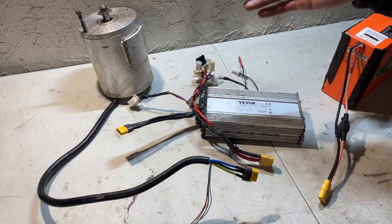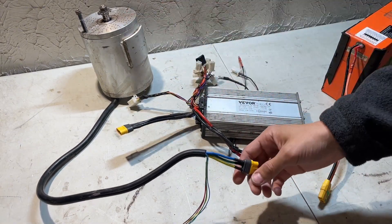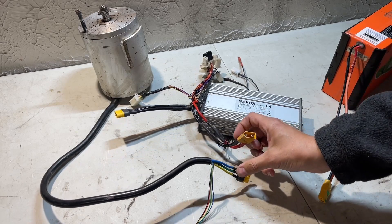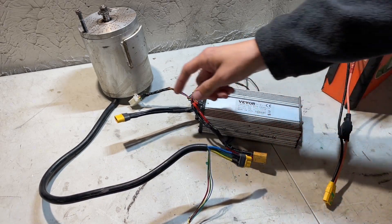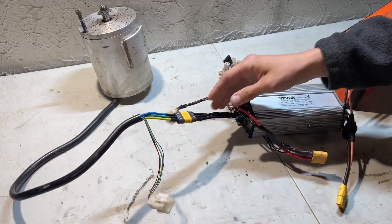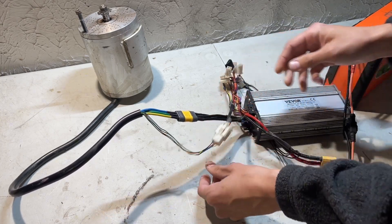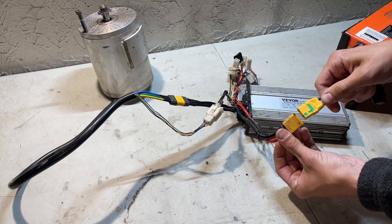Now that we've gone over the throttle, let's cover the last few things: the controller, battery, and motor. For the motor we have our three motor wires and the motor plug. For the battery connection on the controller I have a regular XT90 — the opposing side of our anti-spark. We can simply plug in the motor wires, which is super convenient. The motor plug is the only six-pin connector on the Vever setup so it's easy to identify. With the anti-spark connector there'll be no spark when we plug in the battery.